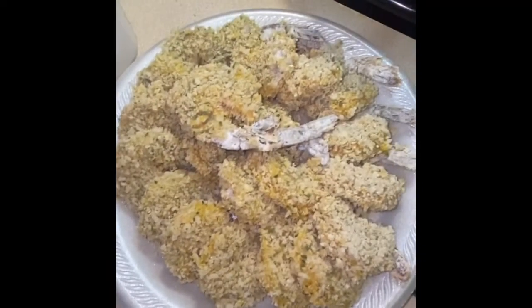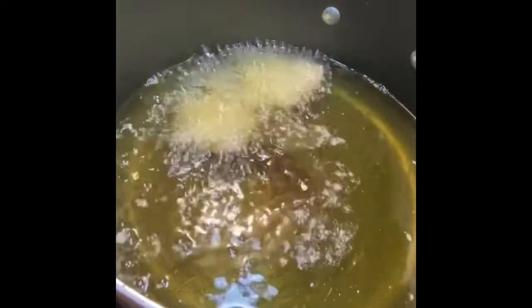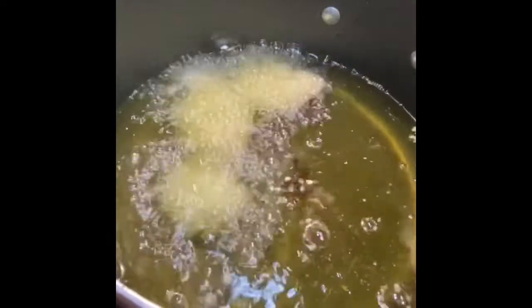This is what your shrimp should look like after you're finished — it should already look crunchy. Here I have oil that I'm reusing, and it is on a six. I let it heat up for about 20 minutes. When you're adding the shrimp in, I add about five or six shrimp at a time and I let them cook until they're golden brown — I'd estimate about 10 minutes. Just keep an eye on them so they don't burn.